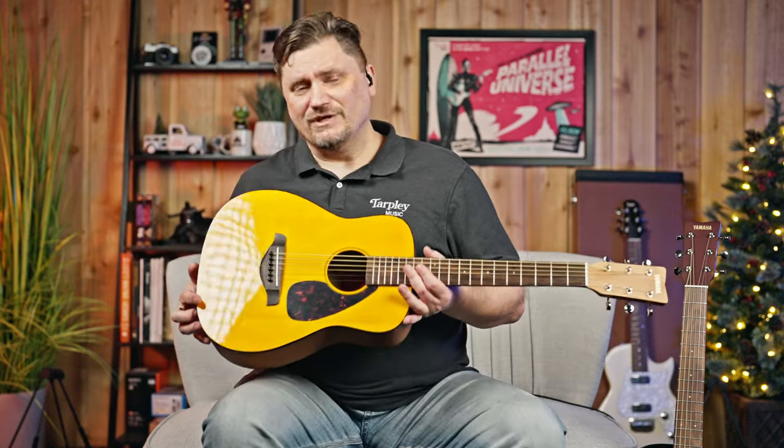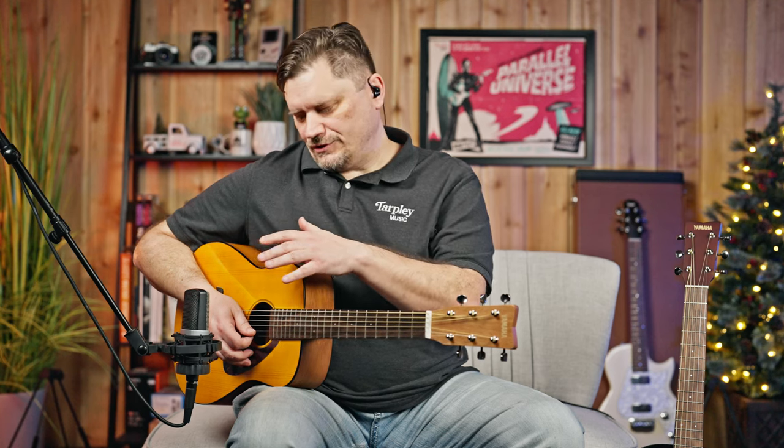We're going to mic one up because they sound great for what they are. I'm holding the Yamaha JR1 and using a large diaphragm condenser mic — the AKG C214. I've got it about four or five inches away, aiming towards the 12th or 14th fret, which is a great starting point for micing acoustics in general. A smaller guitar like this is no exception — still getting a really great sound. Both of these have spruce tops, so the projection will be very similar.